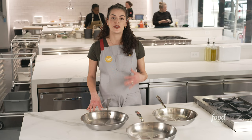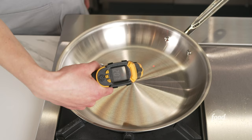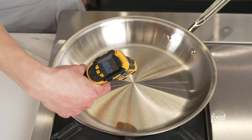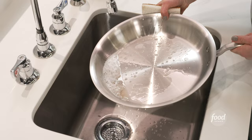During testing, we scrutinized the weight of each pan and determined how comfortable and balanced it felt in our hands. We tested heat distribution using an infrared thermometer, measuring how evenly the pan heated. We seared skin-on chicken thighs to test how evenly the pan browned the skin, and we noted how easily it washed after serious cooking.